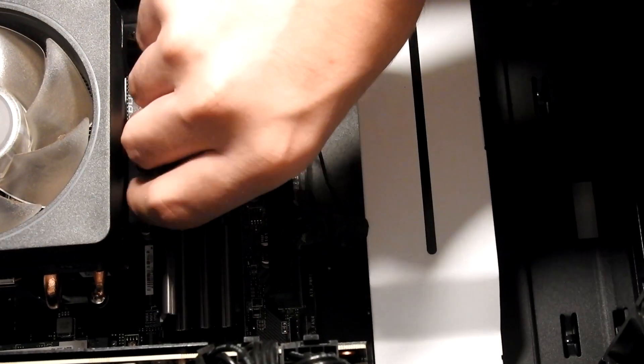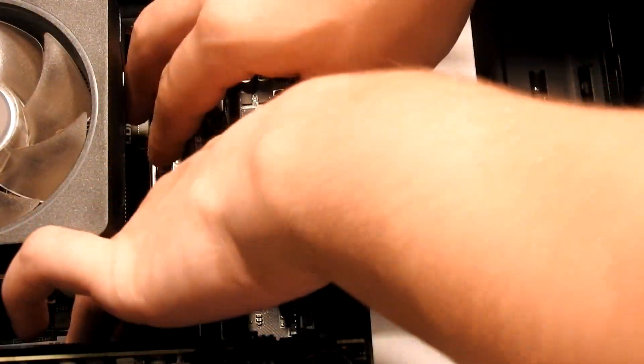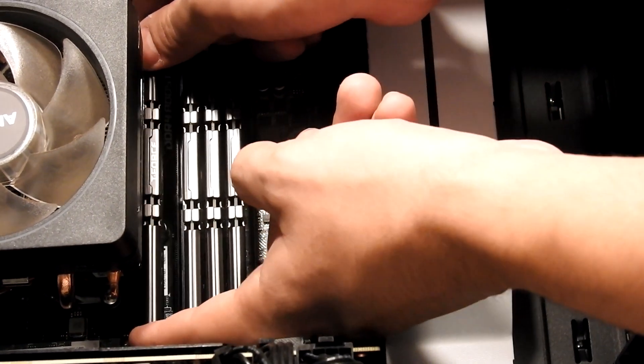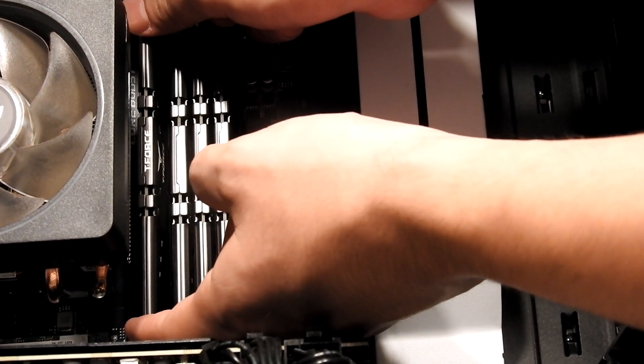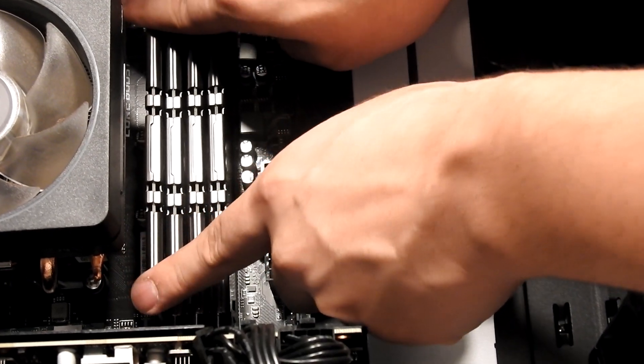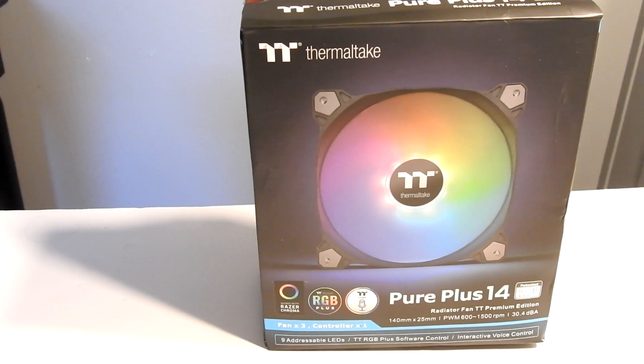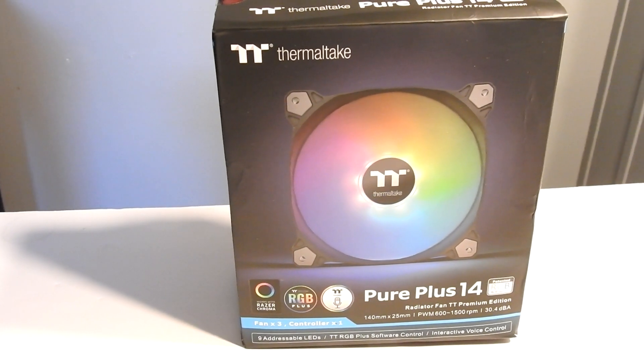For the other one, you just want to make sure it's lined up and then push it down with some force until it clicks. Next we're gonna be installing a Thermaltake Pure Plus 14 — this is a three-pack of 140 millimeter RGB fans.